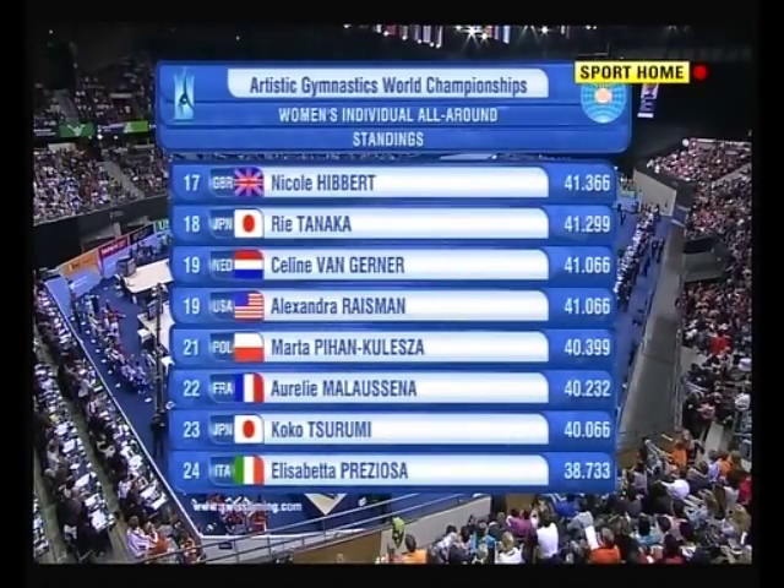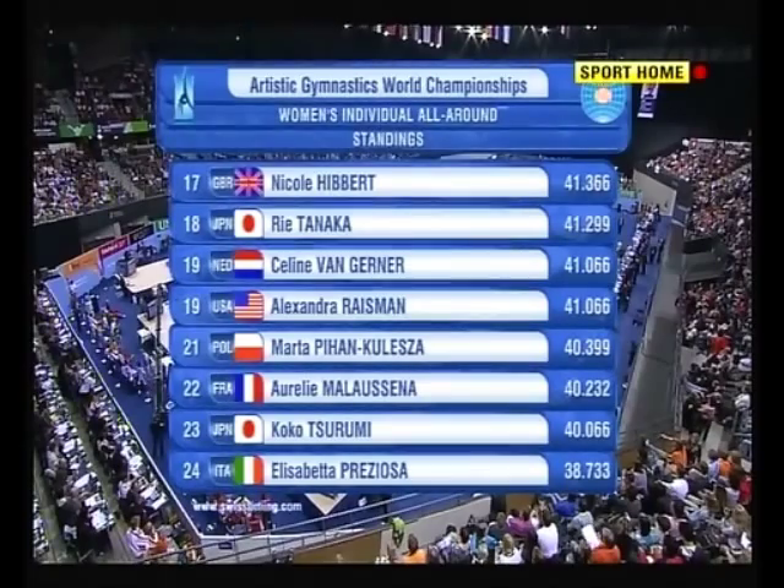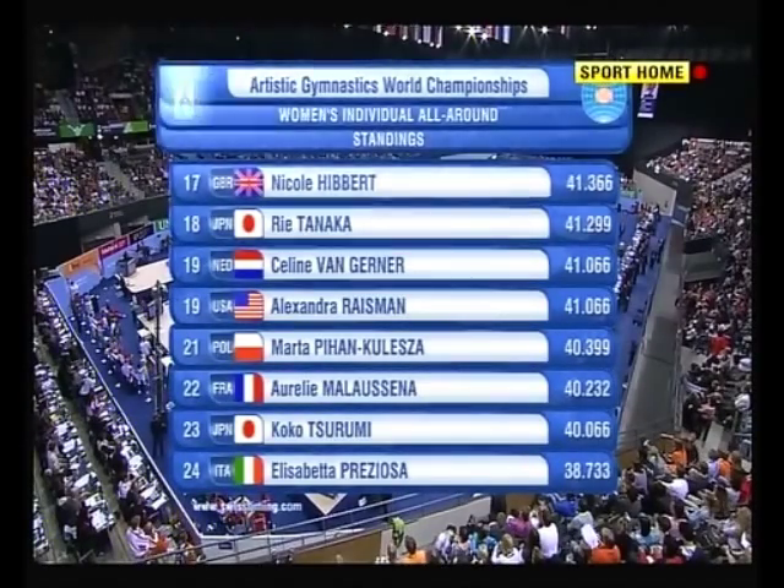Nicole Hibbert in 17th at the moment — that would still be a very good overall performance, and there's a path to the top 10.